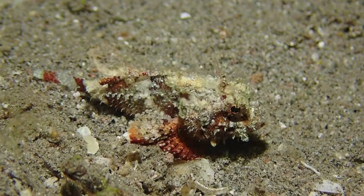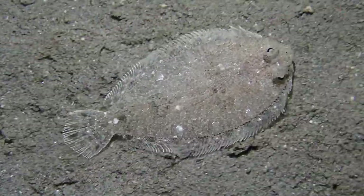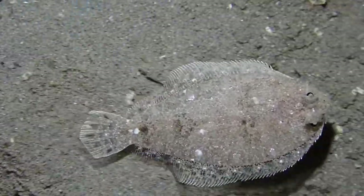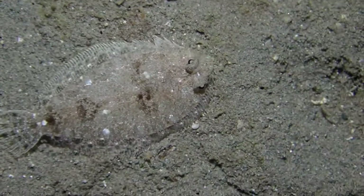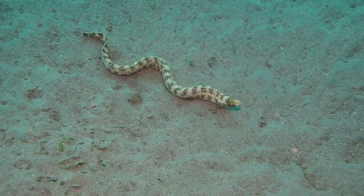There are lots of juvenile fish during the muck diving. And this, I believe, is a sole — again, very excellent camouflage. Look at the patterns here, very interesting also.